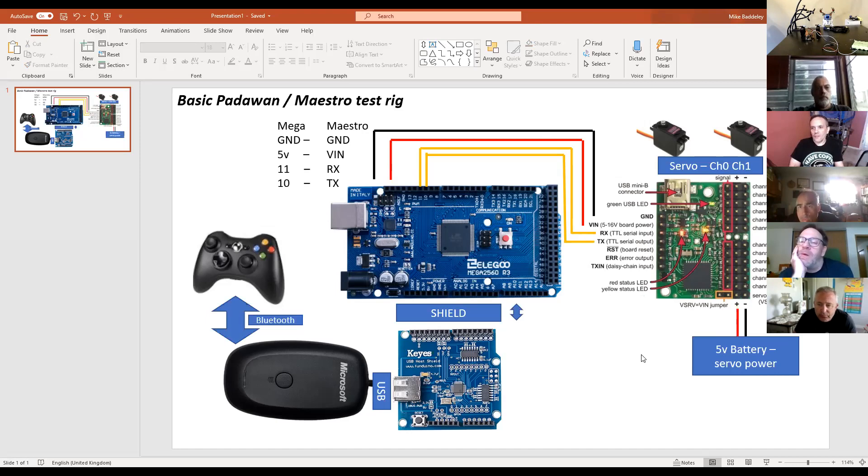The only other connection is a five volt battery power specifically for the servo. If you've got a strong enough five volt supply that will run up the Arduino and your servos, there's that little orange jumper on the Maestro. If you move that across one, it'll take the power in through the five volt line and apply it to all of the servo channels, so you can run it off a single power supply.